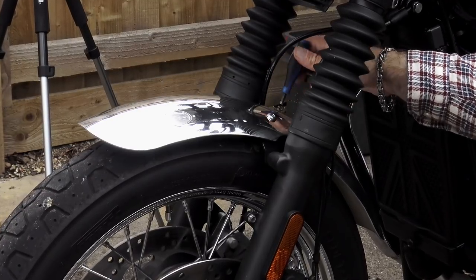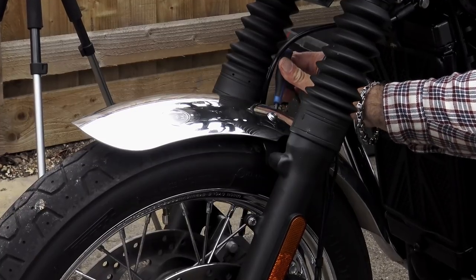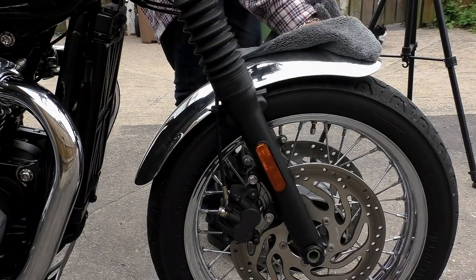The overhaul of the mudguards for this bike doesn't stop here. In the next few weeks I will be fitting a matching polished alloy rear fender to the bike along with one of Motone's new lights, so keep an eye open for that one.